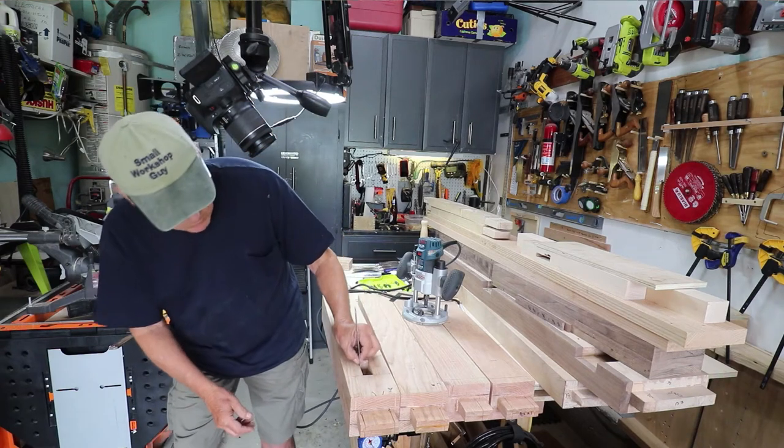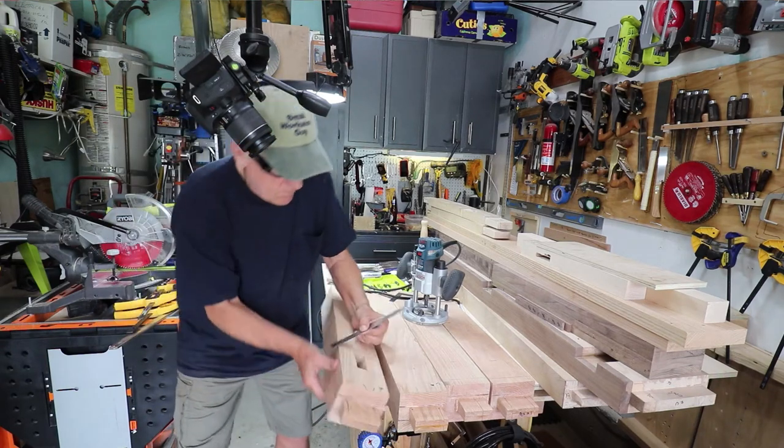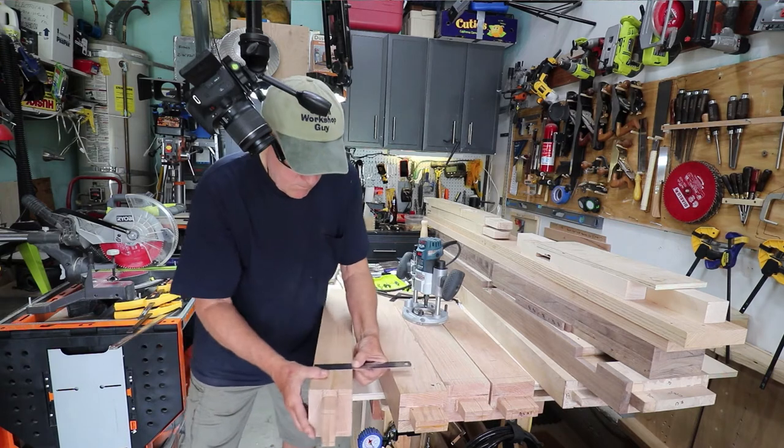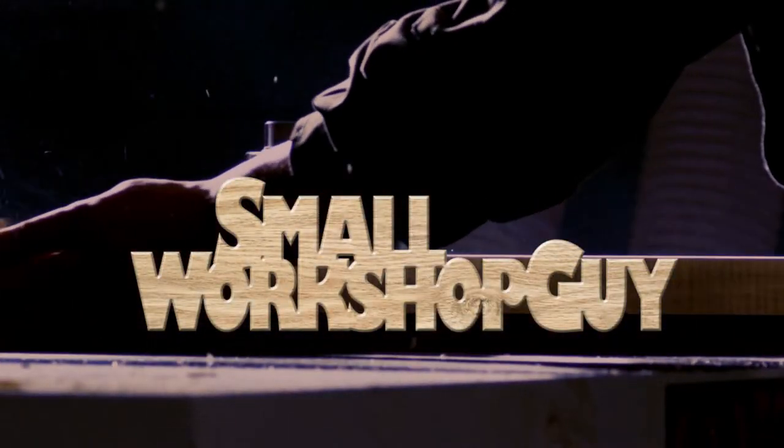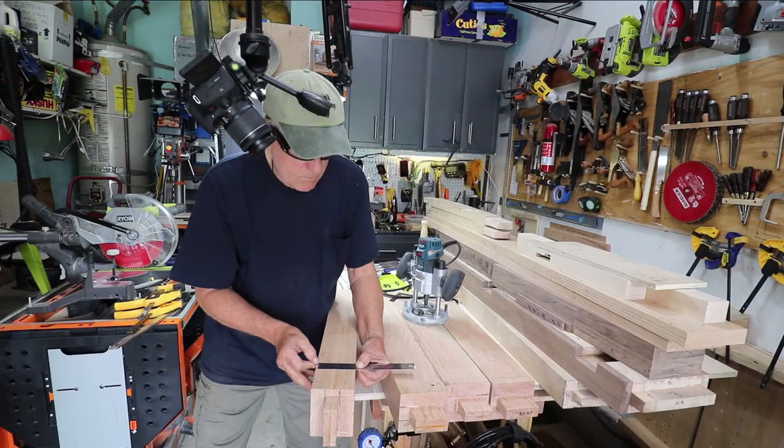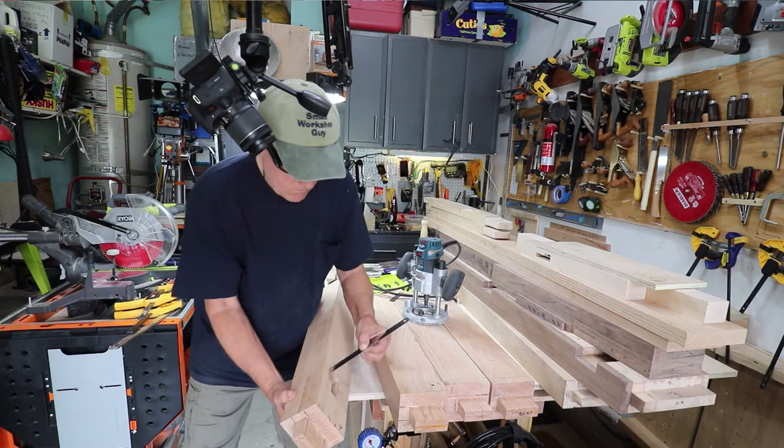How to cut a through mortise in a really thick workpiece or workbench leg. Hola woodworkers, Paul Carlson here, Small Workshop Guy.